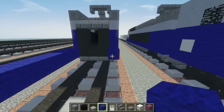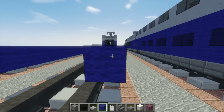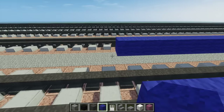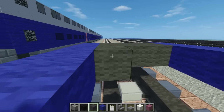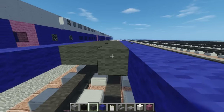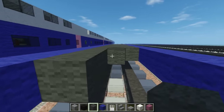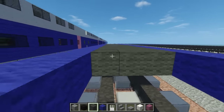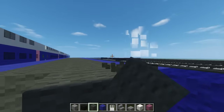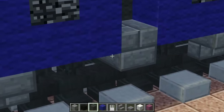Once we're done with that, we've got to do the other side. Later we're going to fill in the floor right after this step. Just use gray wool to fill in the floor so that we can add the wheels. This is the first coach. The bogeys are going to be independent on one side, while the other is connected to the other coach — you can see right here that it is connected.